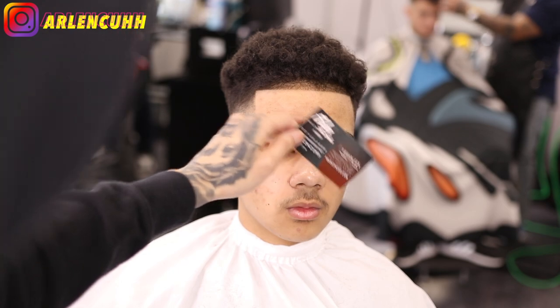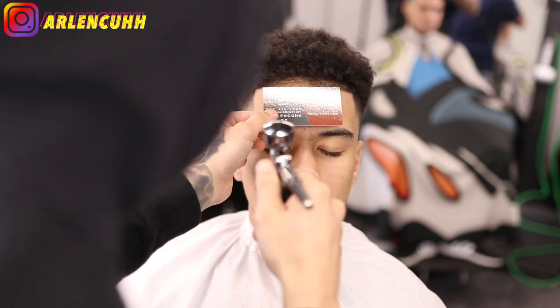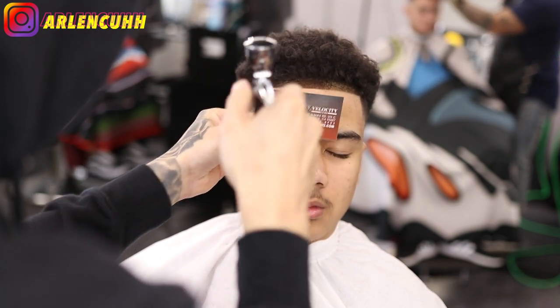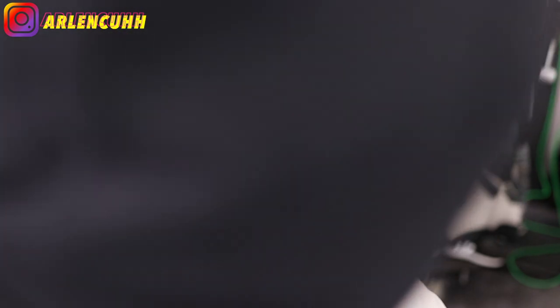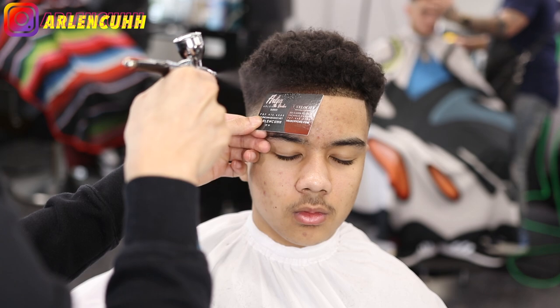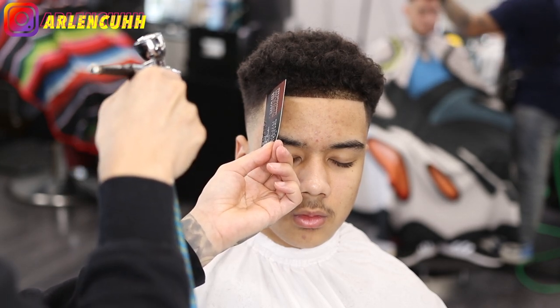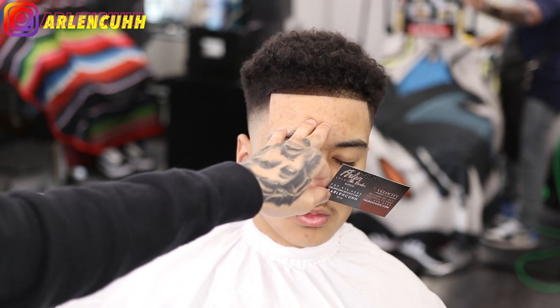For the enhancements part — I know he doesn't need it, his hairline is already crispy — but I'm doing it anyway to give that little extra. I apply the enhancements the same way I do the lineup: starting from the middle and working left to right. I'm not sure exactly what the product is called, I think something like 'Kiss.' My technique with the spray is to pull it a little further back and just tap it — I don't want to make it way too dark. Make sure the enhancement is straight and there you go.